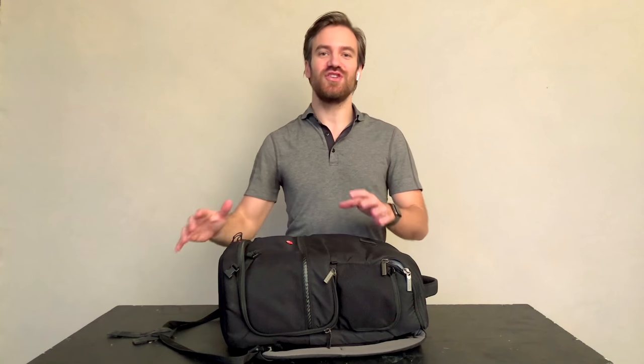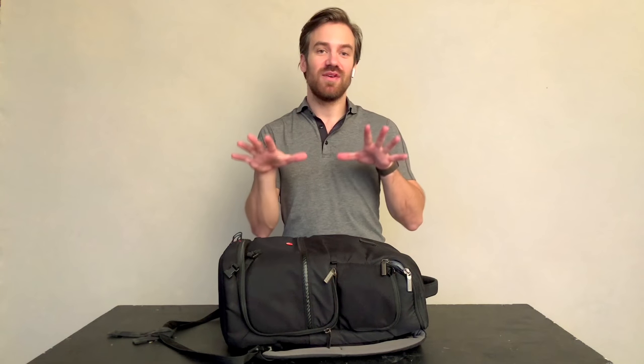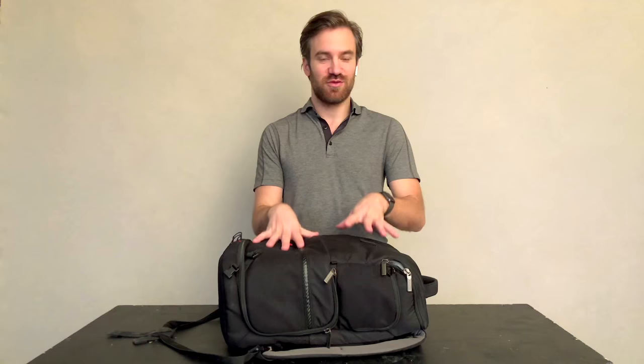I'm Felix Kunz. This is part two of my traveling bag video series. I've done the camera bag video, so if you haven't watched that, go watch that first. This backpack is the one that goes under the seat in front of you in the airline.